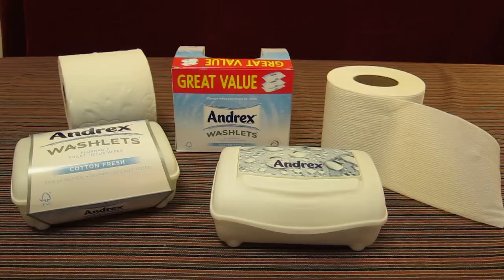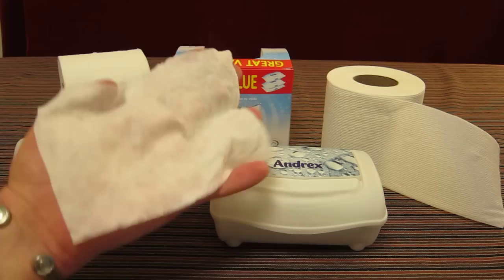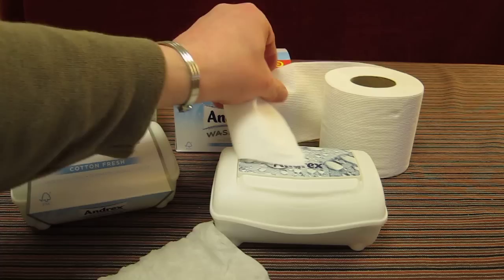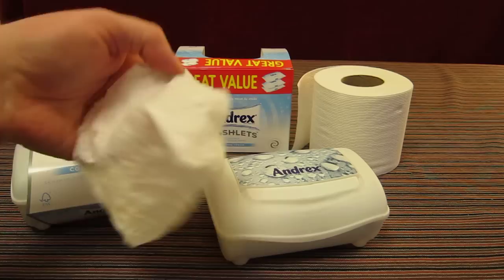Here we have the Andrex Washlets flushable toilet tissue wipe - they advertise this as 'cotton fresh'. There's a lot of talk in the UK with Dawn Porter doing various adverts about how fresh these make you feel, but at the end of the day these will make you cleaner. Every time you go to the loo, you don't just do the paperwork - once you think you're clean and done with the tissue paper, that goes down the loo and you pop open the box.